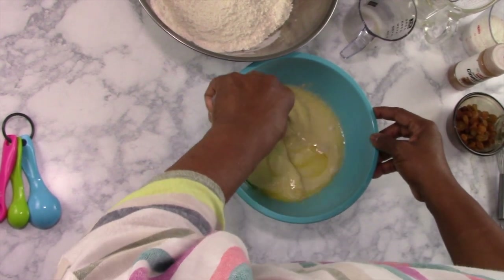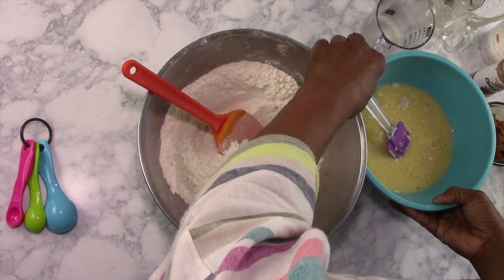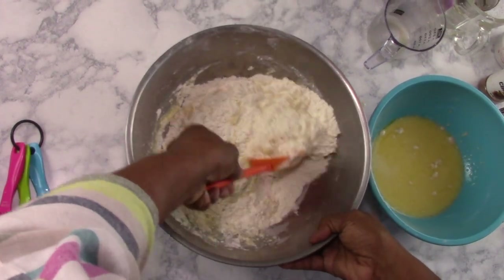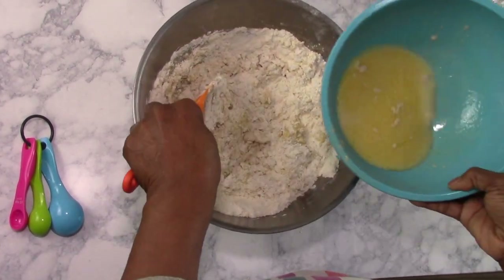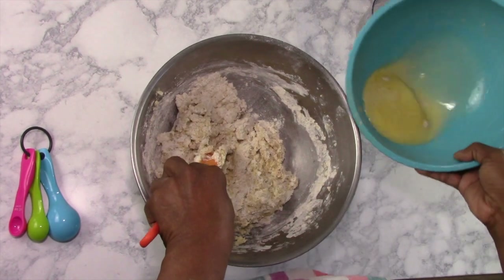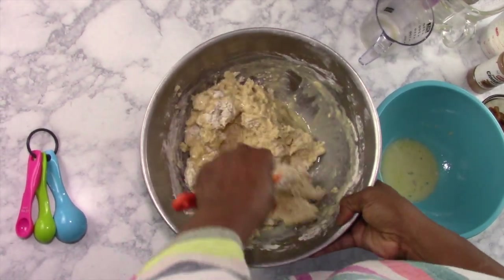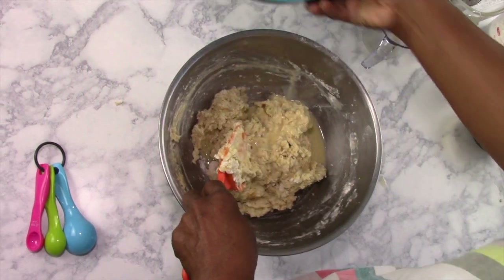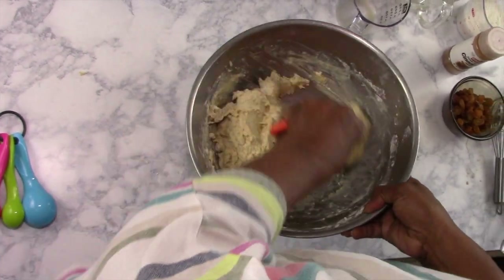Stir it around a little bit, and then we're going to start mixing our dry ingredients with our wet ingredients. We'll put part of it in and start stirring. Get it all together — it's going to be wet and sticky, but we will be pouring that out onto our counter to start kneading.